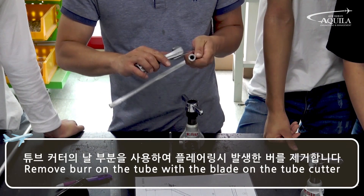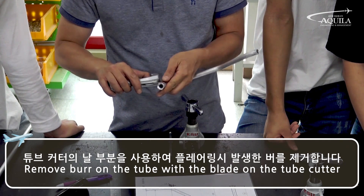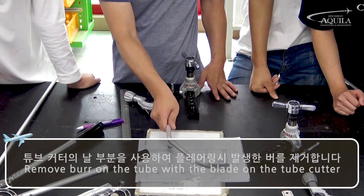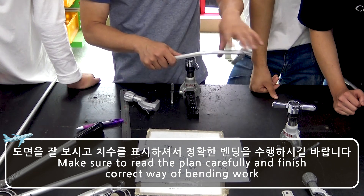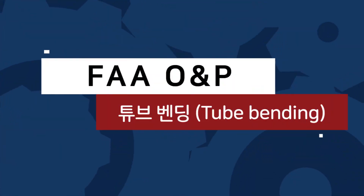Remove any burrs on the tube with the blade on the tube cutter. Make sure to read the plan carefully and finish the correct way of bending work.